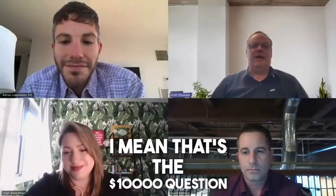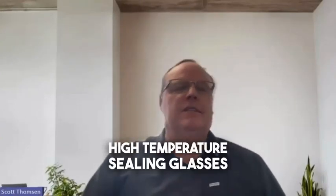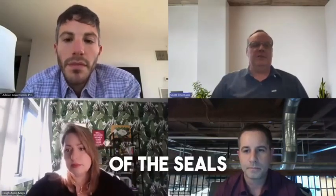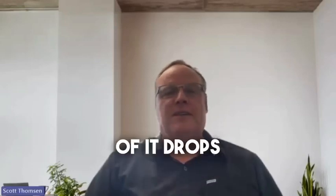That's the ten thousand dollar question. Looking back historically, people used high-temperature sealing glasses, which de-tempered the glass. As you lower the melting point of these perimeter seal materials, you become more susceptible to moisture vapor transmission and water migration through the seal. The density of the seals goes down in grams per centimeter cubed, and as the density drops, the cohesive strength drops.